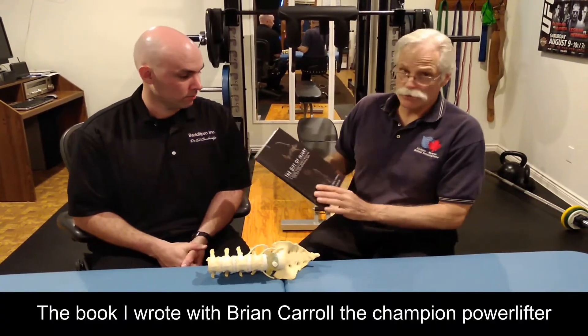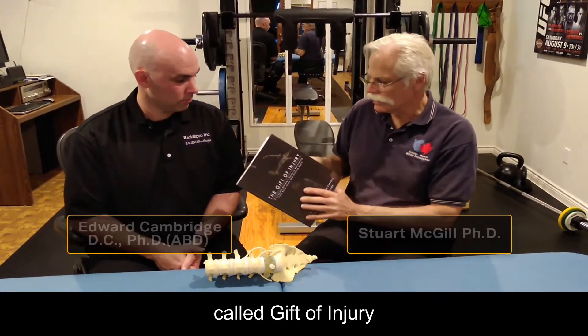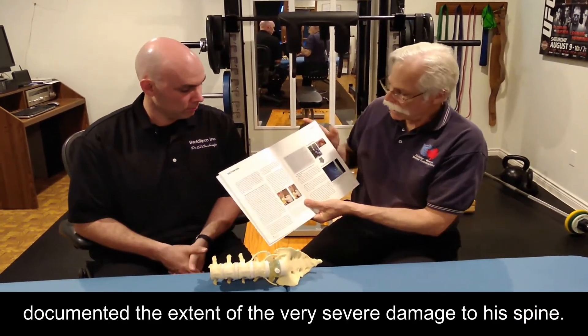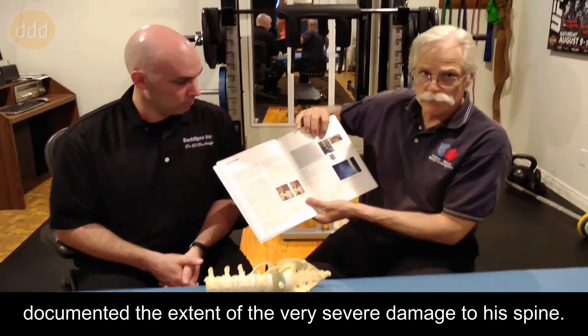The book I wrote with Brian Carroll, a champion powerlifter, called Gift of Injury, documented the extent of the very severe damage to his spine.